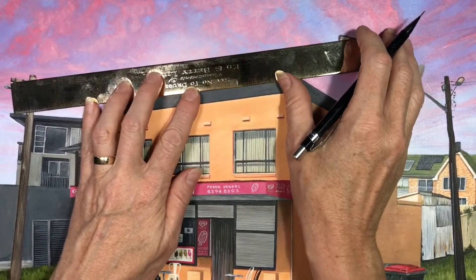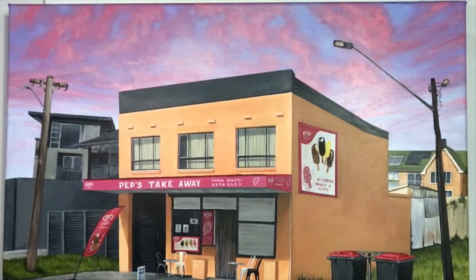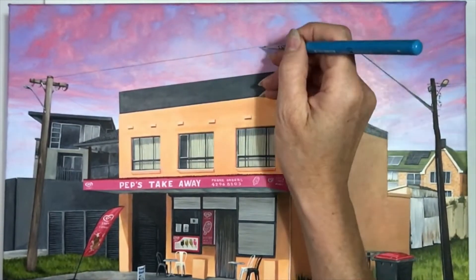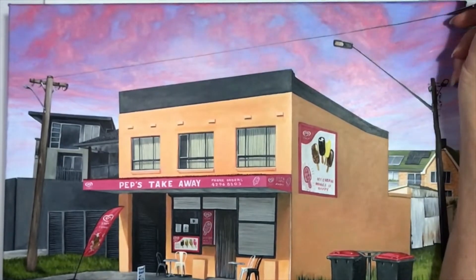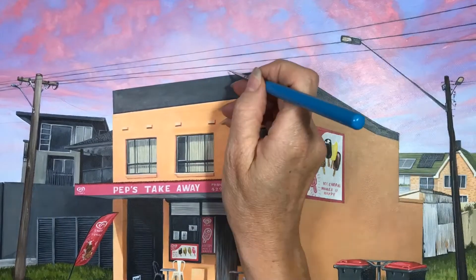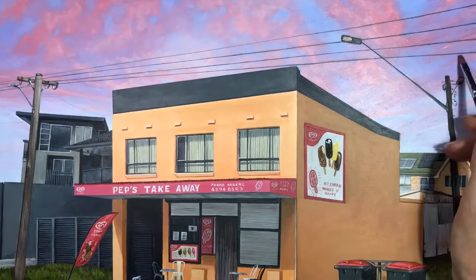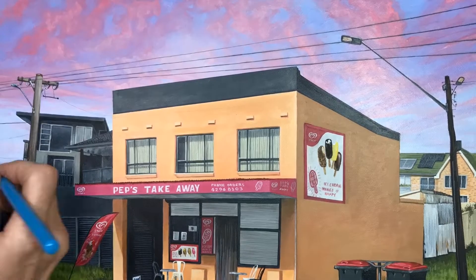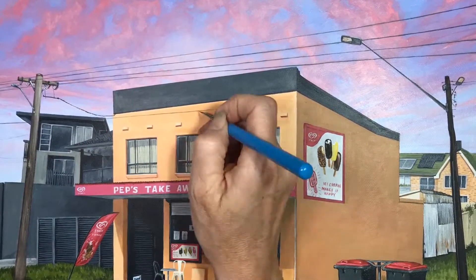Now for the lines of the telegraph wires, you can use a ruler like I'm doing now just to get those lines nice and straight. But telephone wires do have a bit of a curve to them, so if you're comfortable drawing them freehand then go for it. Then I paint those in with my 20/0 brush — very thin lines — and for the telegraph wires that are in the distance, just water down that paint so it's a lot lighter in the background.